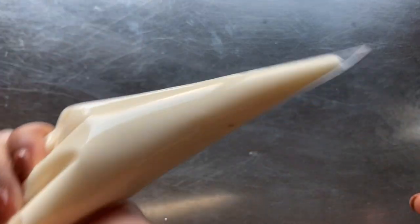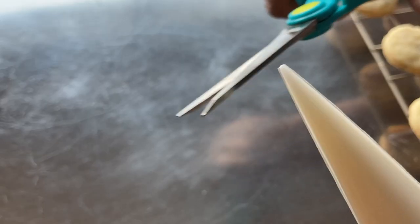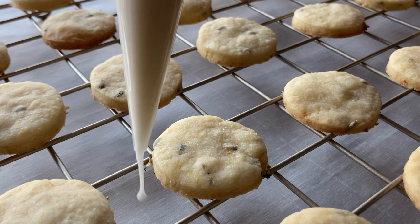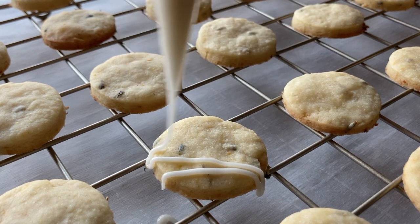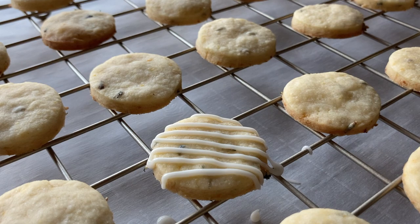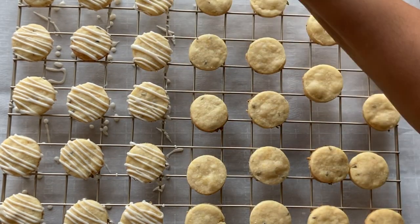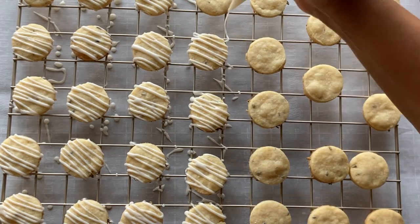Next, fill a piping bag with the glaze and cut the very tip of the bag. Drizzle the cookies using nice, even pressure. The glaze starts off soft, but hardens as it dries. It will be set enough to handle the cookies without smudging them in about one hour.